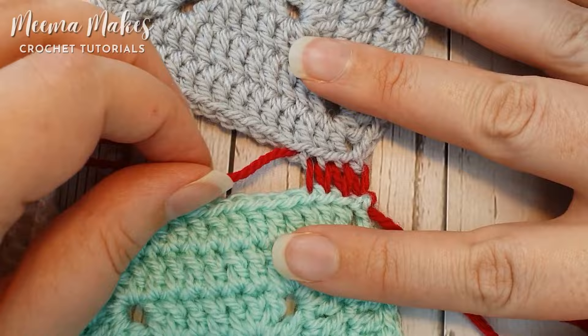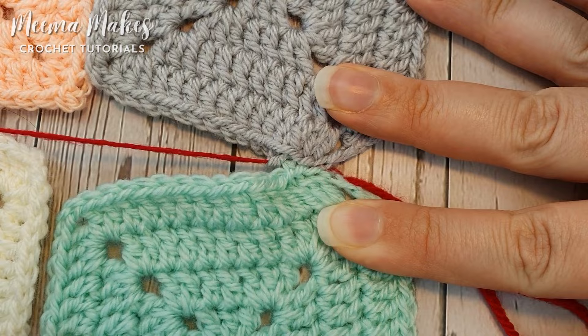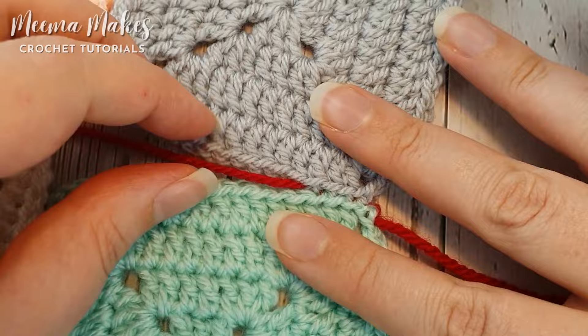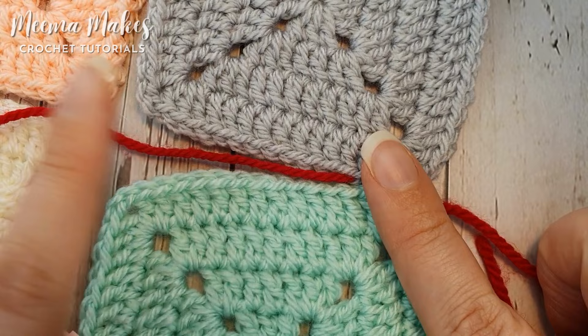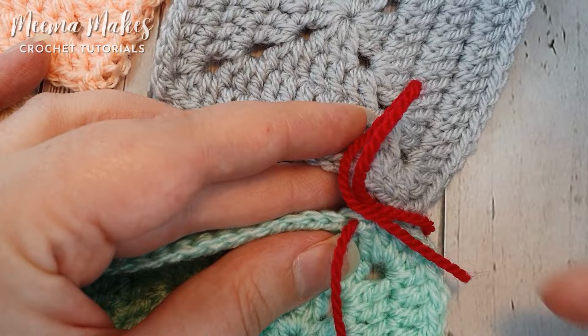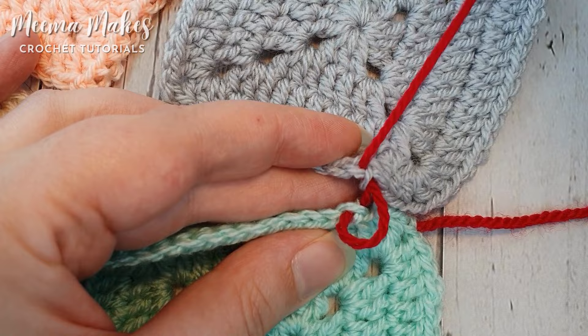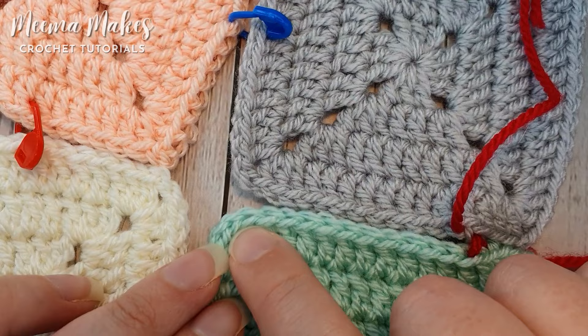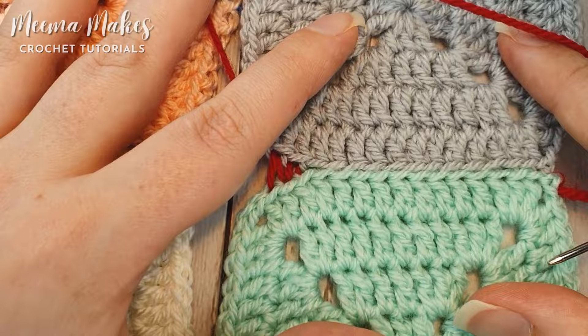Now let's pull on this yarn so these stitches zip together beautifully. I find it works best if you hold those two squares together while you pull on that yarn end. If you stretch it you can just about see a tiny bit of red poking through, but honestly it is pretty invisible. We're going to continue doing that all the way along this seam — going back into the back loop of the stitch we came out of and up through the next stitch, alternating between the mint and the grey until we meet the corner.